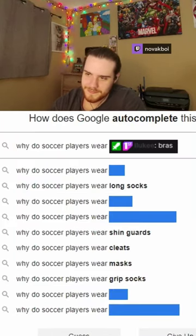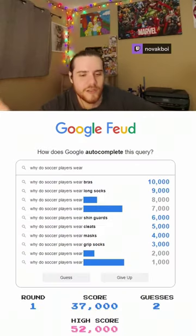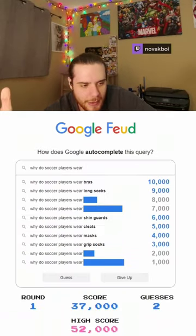Bras number one. What? You're lying. There's no way. Dude, how is that the top answer?